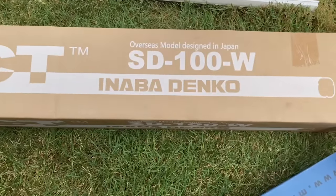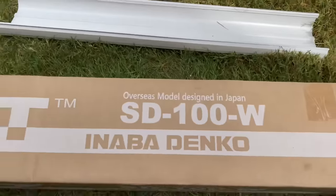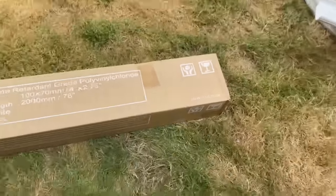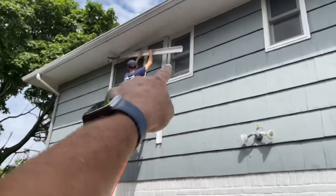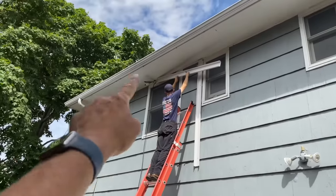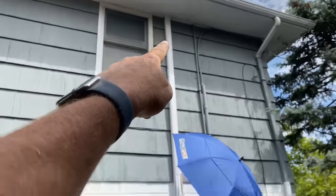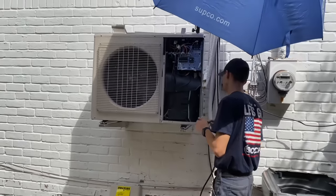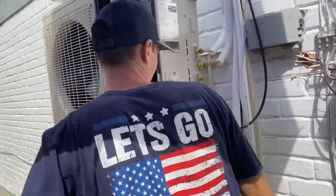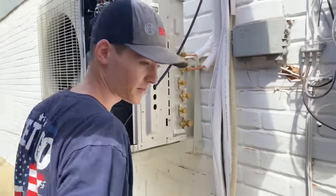Working on that line set — we're using the 100mm covers by Slim Duct by Inaba Denko. This is the overseas model, designed in Japan but made in Vietnam. He's going to come across the top of that window, down and across — I'm above the header there because it's on an angle. We'll put an elbow right there and go across. There is the Fujitsu — this is the 24,000 BTU three-zone, triple zone unit.